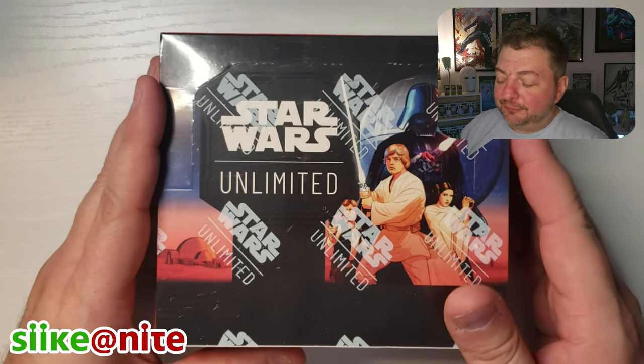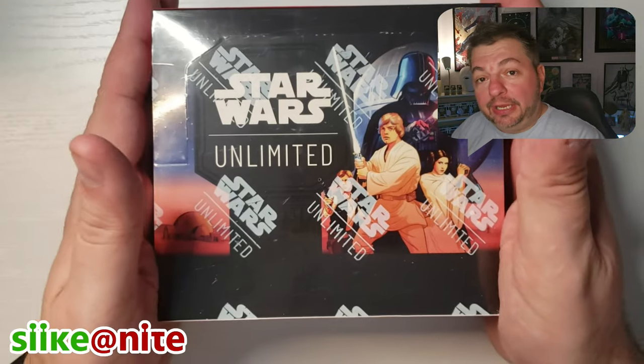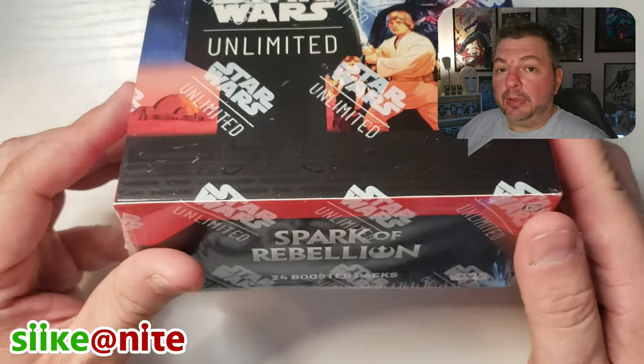Hey, what's up Star Wars fans from a galaxy far, far away, and welcome back to another episode of Seek at Night, where we are finally opening our hobby box for Star Wars Unlimited Spark of Rebellion.